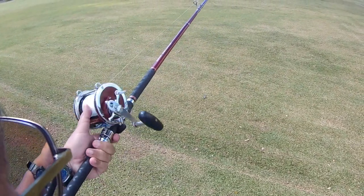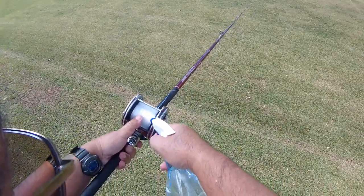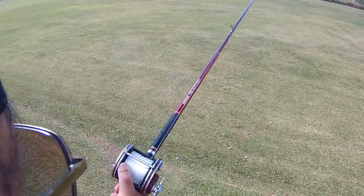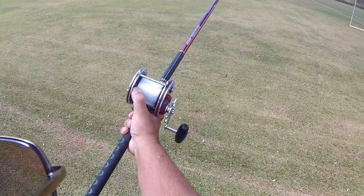Any time you use your thumb when you're tossing conventionals, make sure you spray down the spool unless you want to get your thumbs severely burned. You notice I'm going to be not on the line but on the side here.